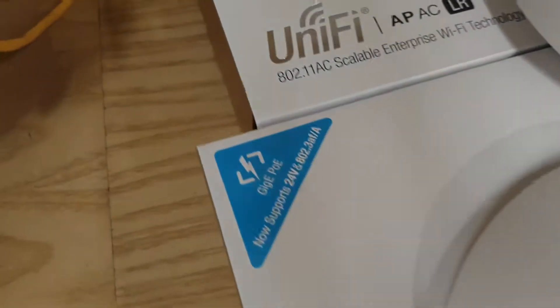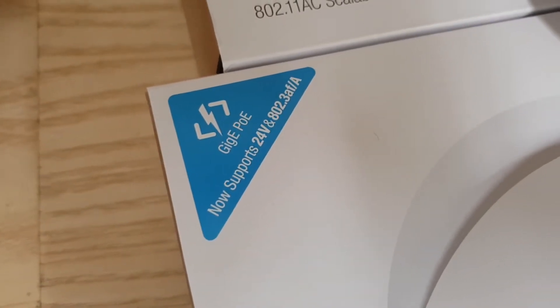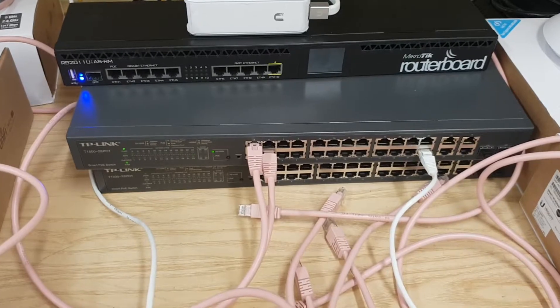This happens on another switch below it - I've got another one here. We've had another 6 previous units, all exhibiting the same fault with these APs. Just so you can see - zooming in on the box - it does support 802.3AF-A, so this should be working. Thanks for watching, bye.